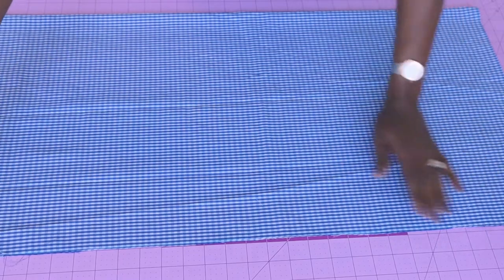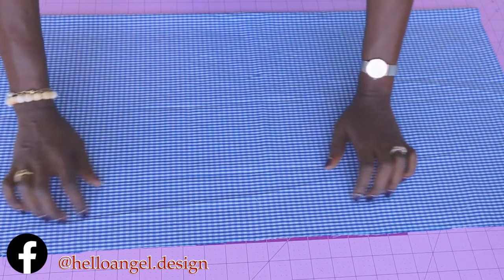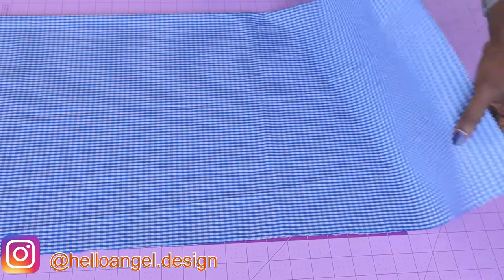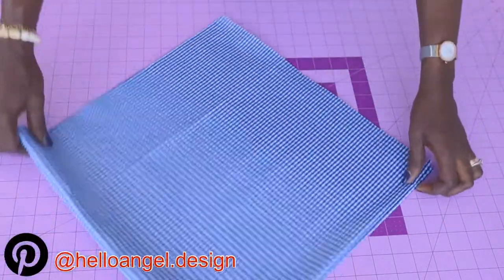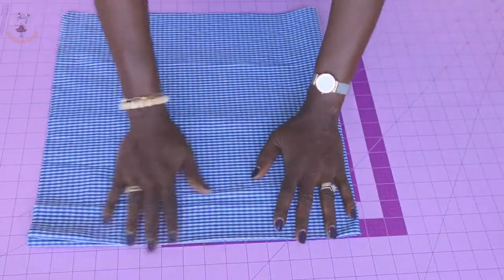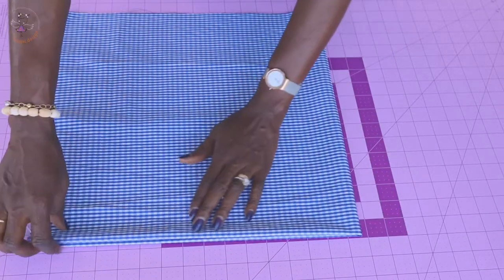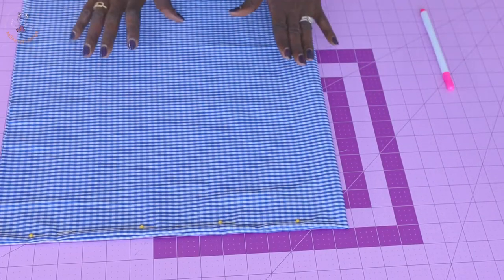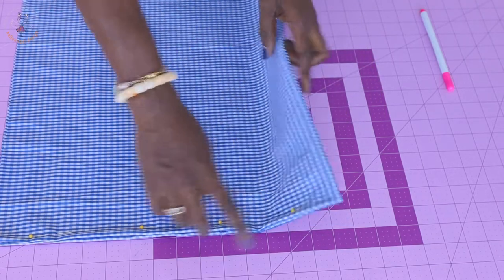Fold your fabric into two, then fold it all over again like this. We are going to put our measurements on this fabric. I will put a pin here to secure the edges. This is how it looks — this is the folded hem side, and this side is also folded, while the other side has raw edges.